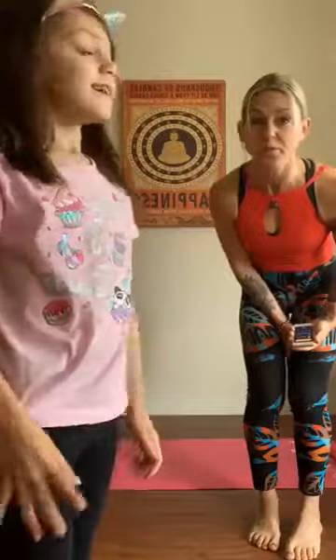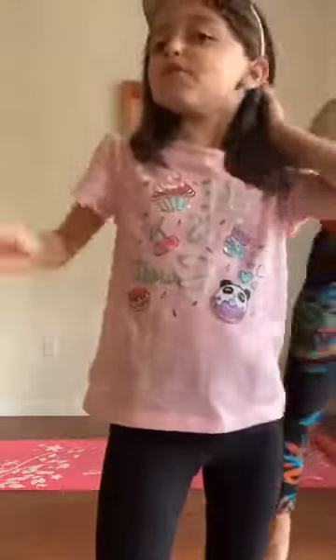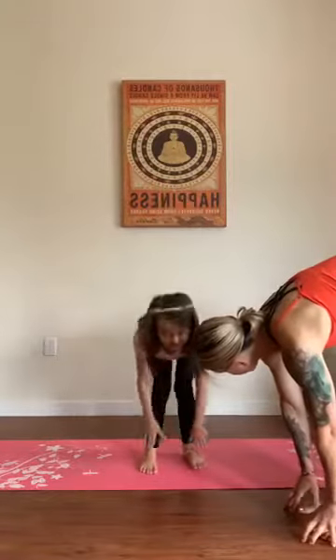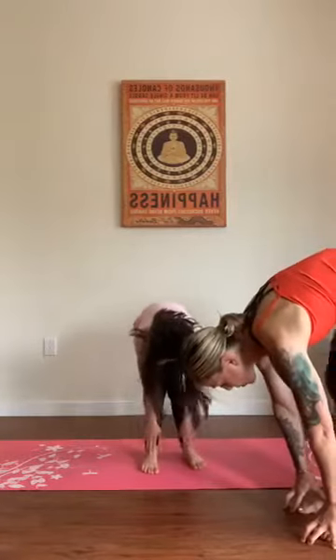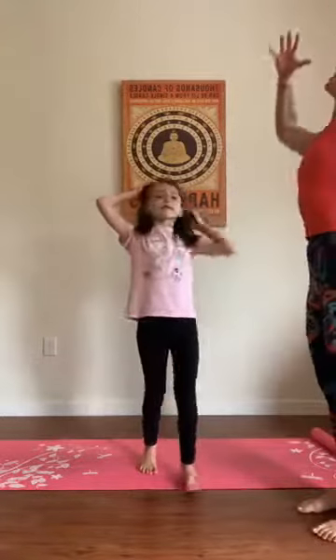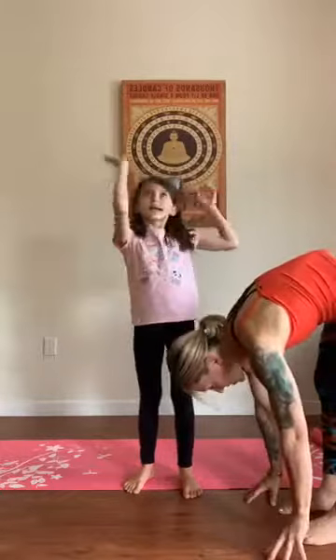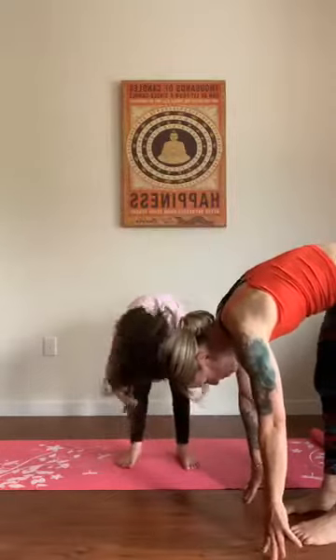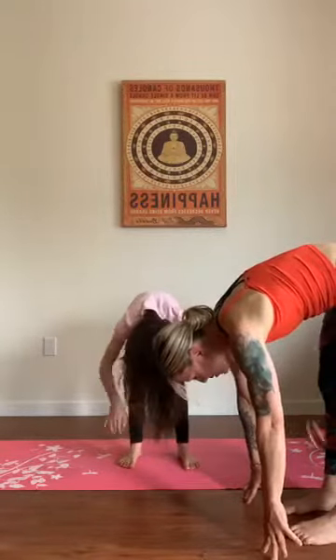We're going to stretch a little bit before we get moving. Skyla, step back onto your mat. We're going to touch our toes — touch them all the way down, soften your knees a little bit, and wiggle the knees back and forth. Now raise your arms up and reach high for the sky, then touch the toes. Wiggle those knees. Come on, Skyla, work on your flexibility.